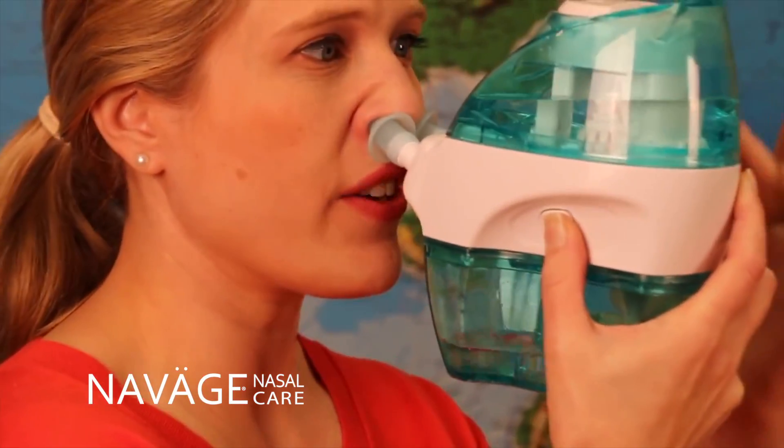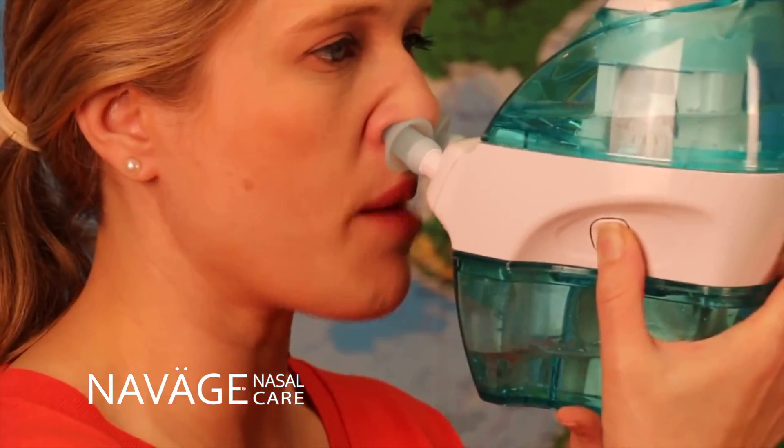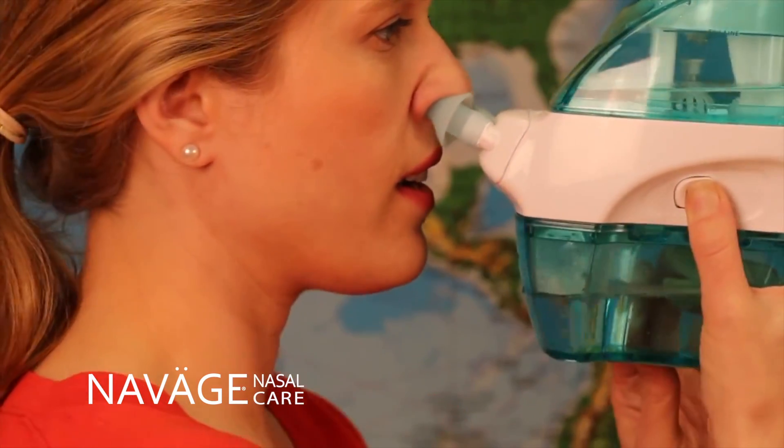Now the saline — you can actually see it going from the upper tank down to the bottom tank. It's really easy and it feels great.